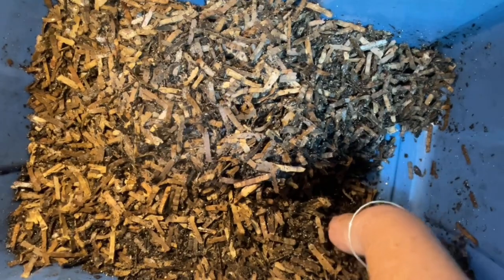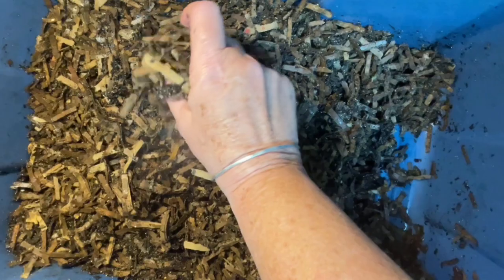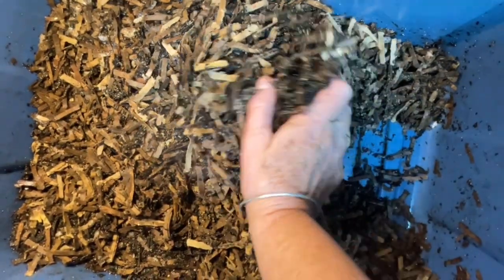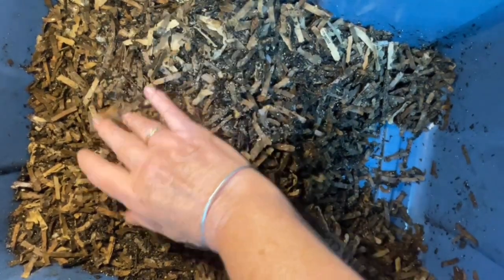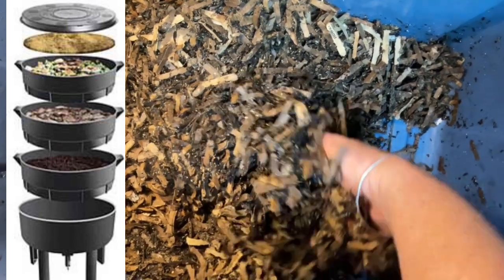Any of my previous videos that mentioned those particular working trays and the bottom tray Wuzzy — any of those videos, that system is now gone. It just wasn't accessible to me. I could only really access the top bin.